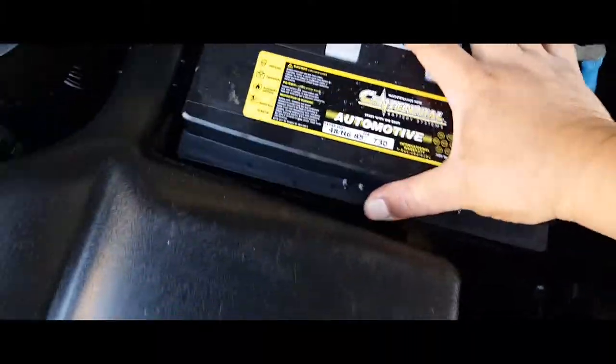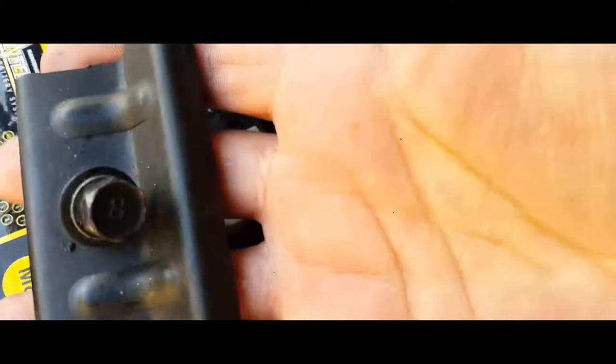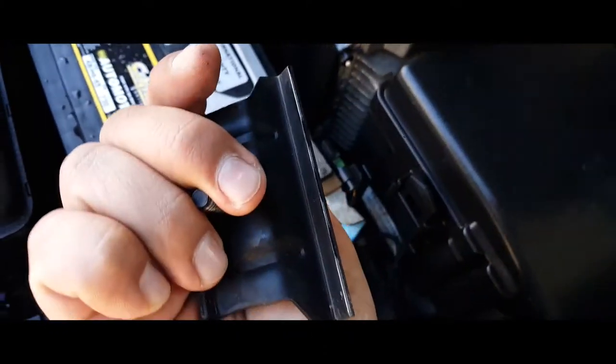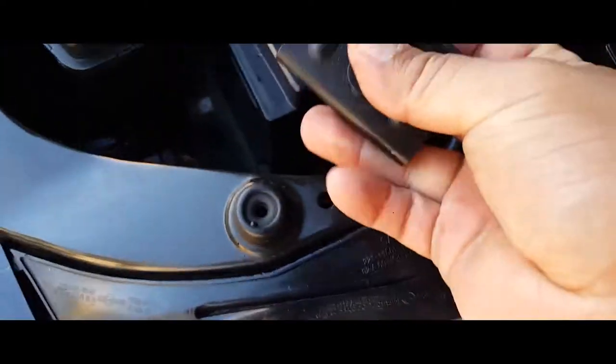Let's go ahead and close that. The next thing we've got to do is put on the battery clamp. We're going to put it on there — it goes right down there, right where that hole is at. Place the clamp like this, not like this, or like this. Just go ahead and put the battery clamp down and work it in — it's a little snug in here. This one is a 12mm socket.